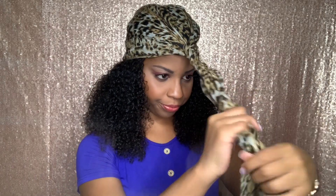This is how I want my hair to lay with the scarf over it. Now I'm just going to continue to twist the scarf all the way down like so, and then I'm going to wrap it around and make a knot in the front.